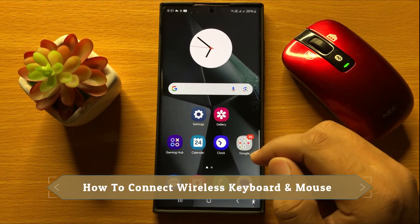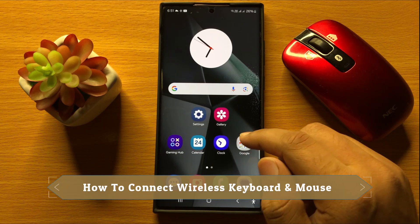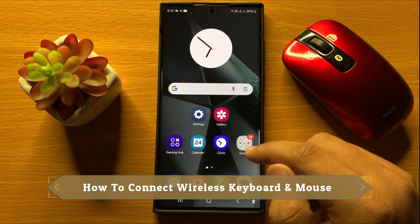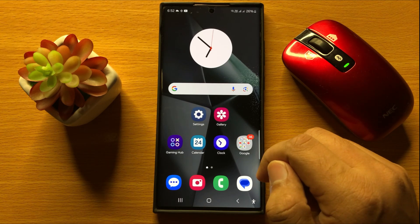Hello everyone. In this video I will show you how to connect a wireless keyboard or mouse to Samsung Galaxy S24 Ultra. Before starting, don't forget to subscribe to the channel and press the bell icon.